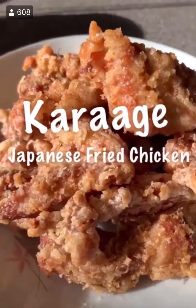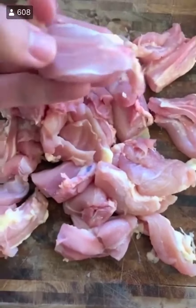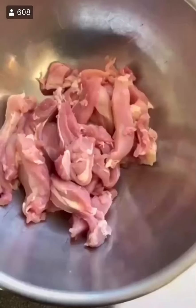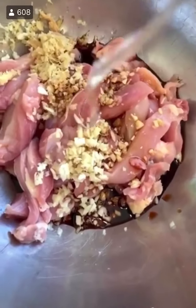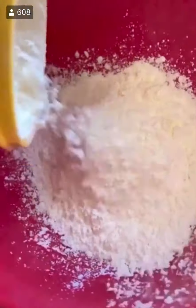Japanese fried chicken, or chicken karaage. Start with that chicken thigh — cut it up into little strips, that's how they look when you get it at a restaurant. Throw it into a bowl. For the marinade: minced garlic, ginger, soy sauce, and rice wine vinegar. Mix it up and let it sit — however much time you got is perfect.